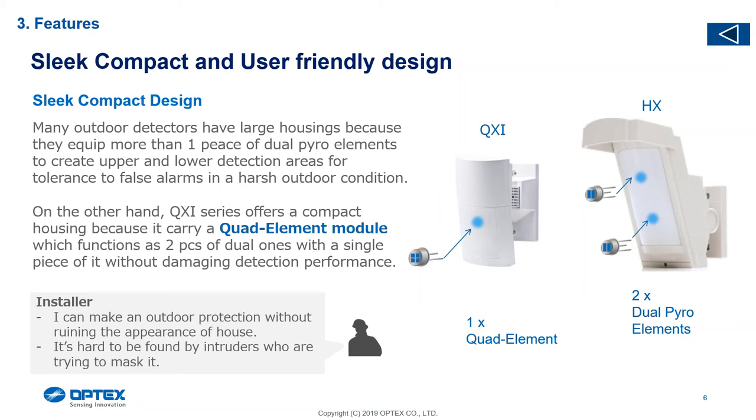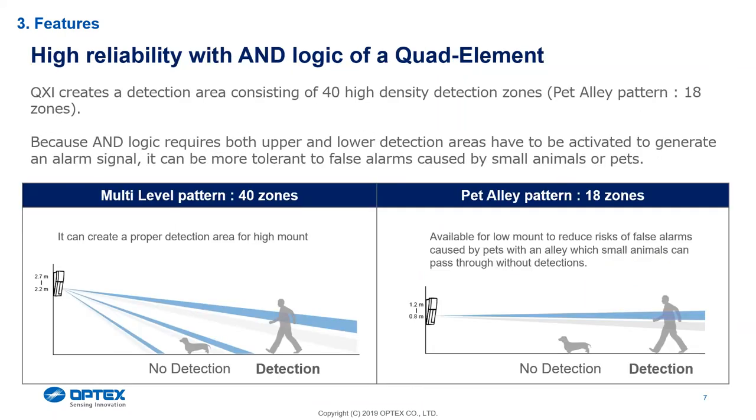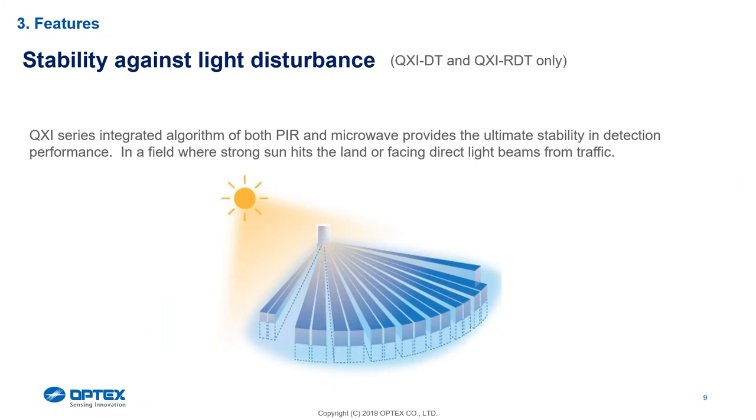The animal is only able to break one zone edge at a time or one dual element — that gives us pet immunity. With the QXI we've put a quad element which is pretty much the same thing. We put two dual elements in one quad element. The only difference is that this quad element doesn't have as high a pet tolerance as the HX — where the HX has up to 40 centimeters, this has a pet tolerance of about 25 to 30 centimeters. The blue zone edge is the top part of the quad element and the gray is the bottom part.